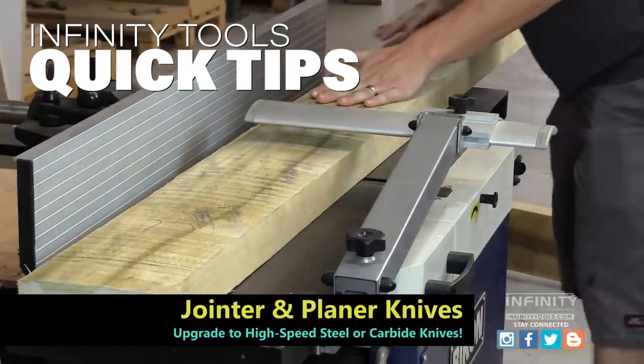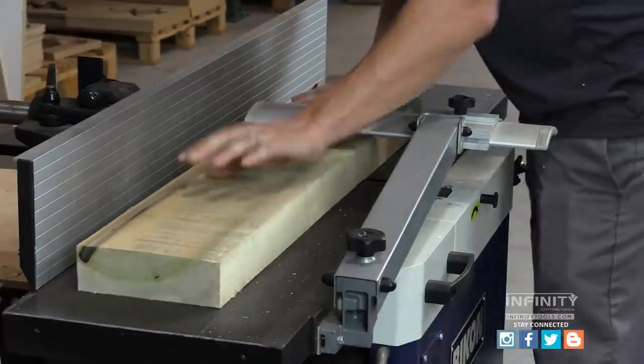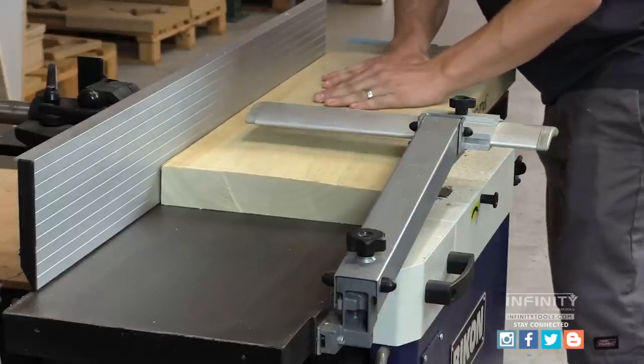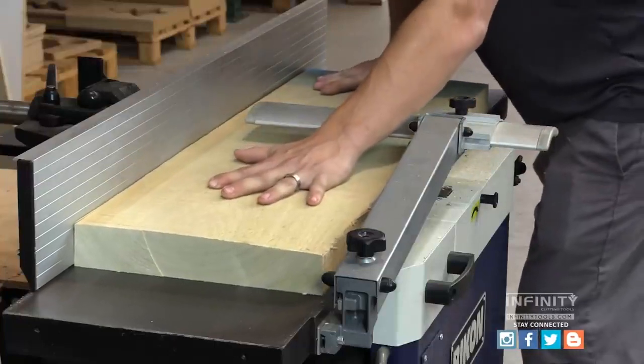With my pieces cut to length, I take them to the joiner to produce one flat surface. The reason we join our lumber first is to get one side of the board perfectly flat, straight, and eliminate any cupping or twisting.